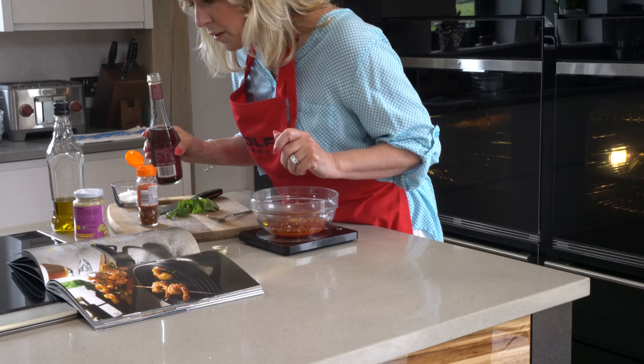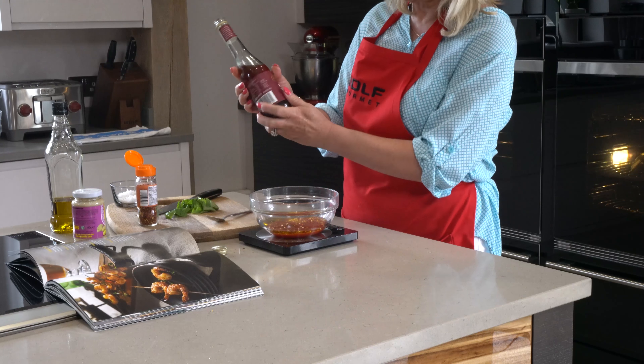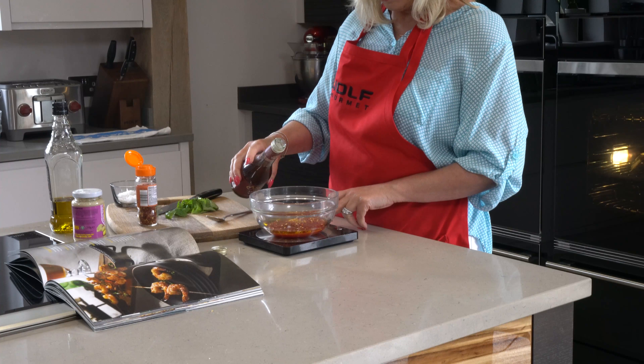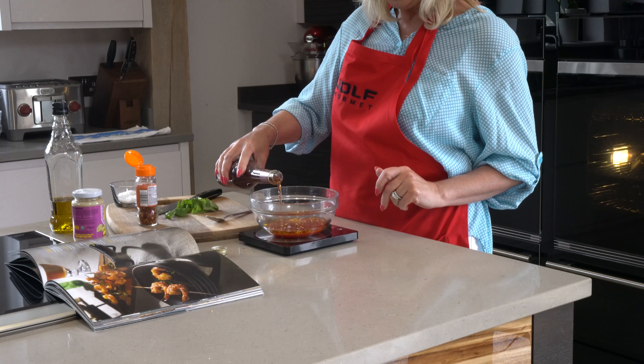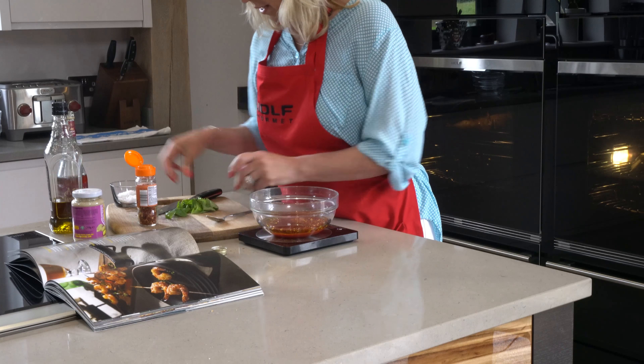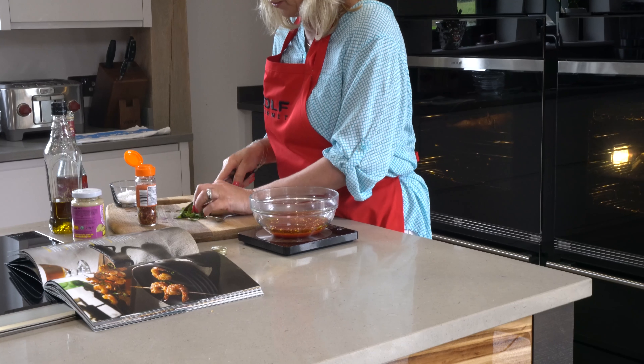Some red wine vinegar — I beg your pardon — and a little bit of that. About 15 millilitres of that, and some chopped basil. Chop that up.